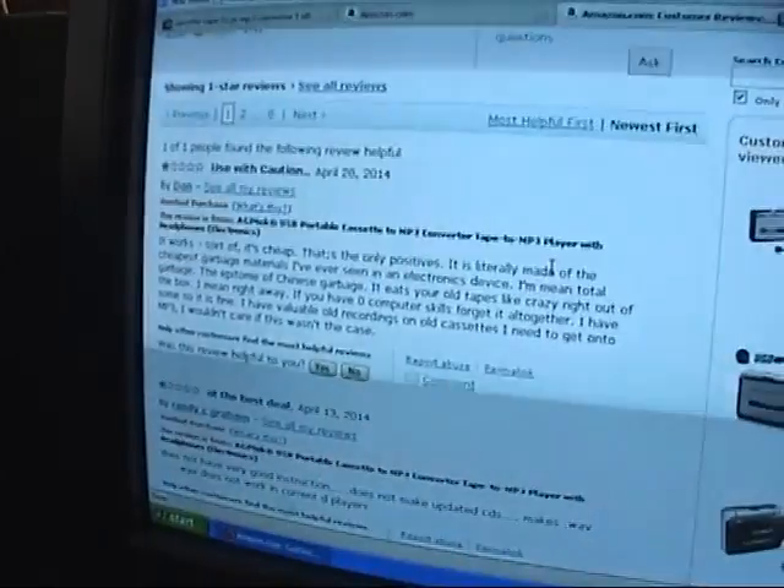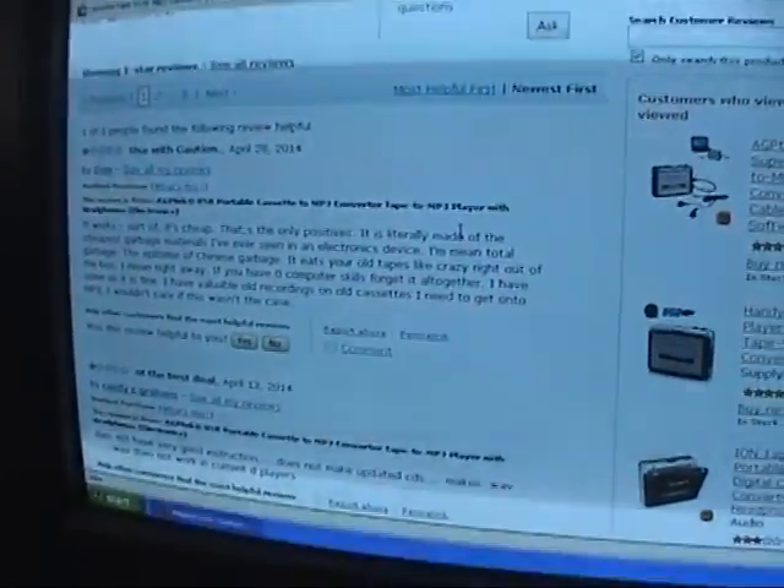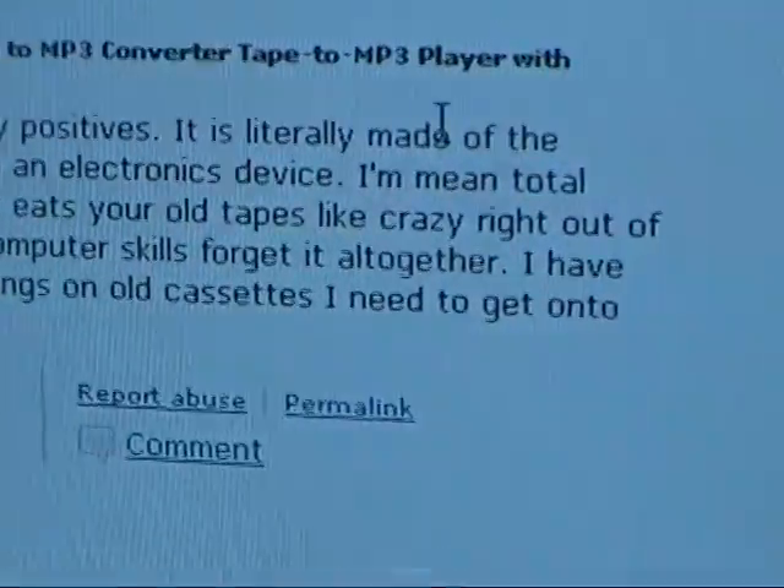Now, if you look online for a simple cassette tape converter, many pop up by various different companies. Many people complain of extremely cheap build quality, as well as issues with playing the tape itself. Like this reviewer here said that it ate all of his old tapes like crazy, right out of the box, brand new. Also, many of these very inexpensive tape converters have an issue with stability — they will play your tapes back at a very uneven speed and it won't sound uniform. The speed will go all over the place, and there'll be lots of wow and flutter.